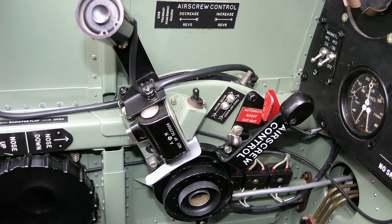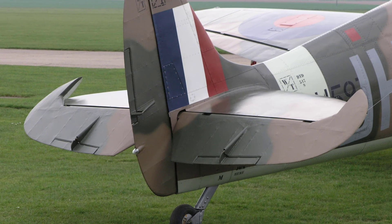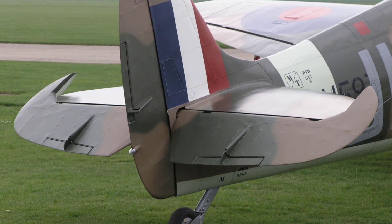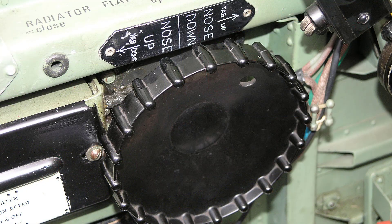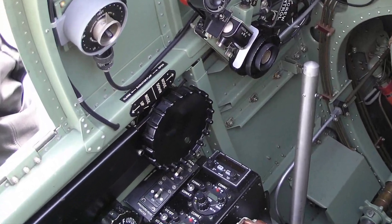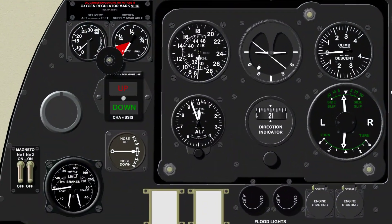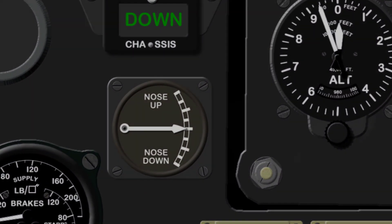Some aircraft are fitted with a de Havilland hydromatic propeller. The Spitfire's elevator trimming tabs are shown here, and they are controlled by the elevator trimming tab hand wheel mounted on the left hand side of the cockpit. The pilot's tab indicator is fitted on the instrument panel.